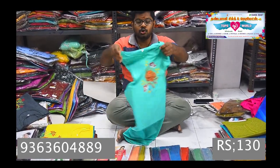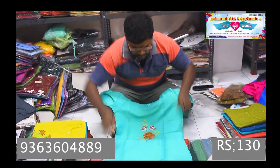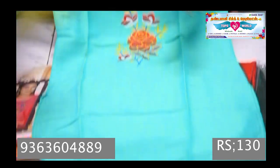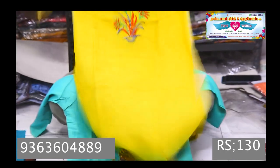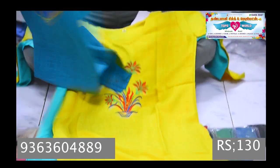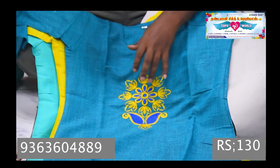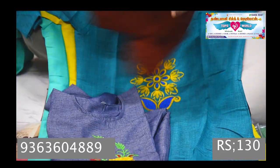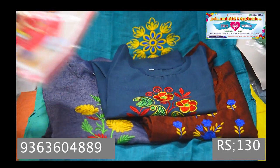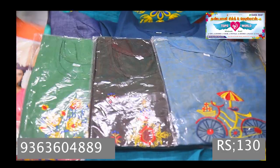Now we have two-tone cloths in embroidery — XL, XXL. We have a sign in the material. Look at this. We have new chart and dish collections in colors too. XL is completely 50 and XXL is completely 50.